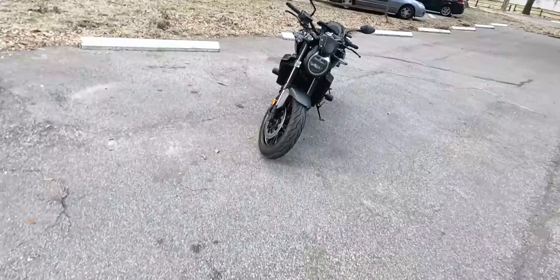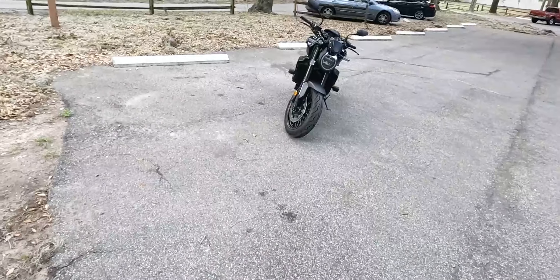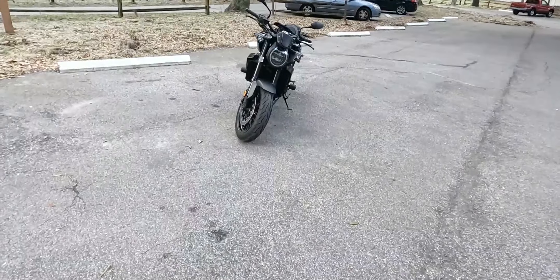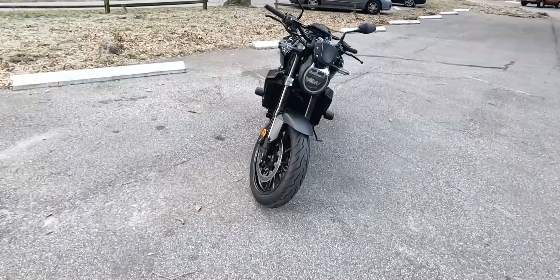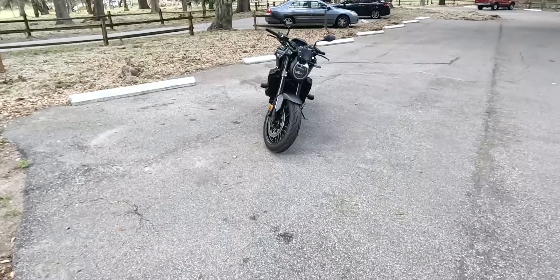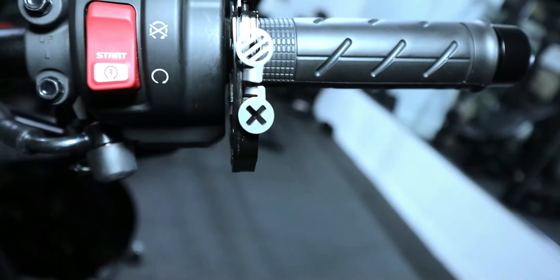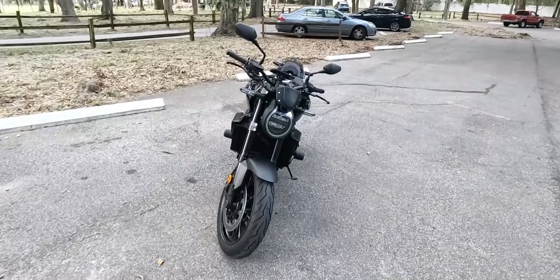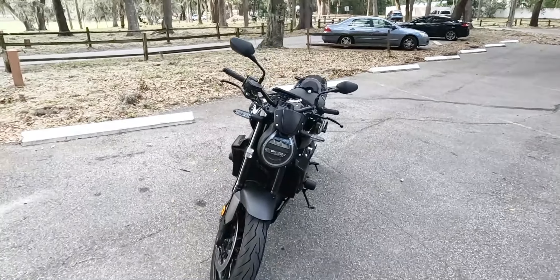Hi y'all, welcome back to the channel here with another quick video. The reason I want to do this video is because this new upgrade that I just did — I feel like this was probably the most significant one yet. And yes, I did the exhaust, I did add the cruise control and the throttle lock on the 2022 CB1000R.